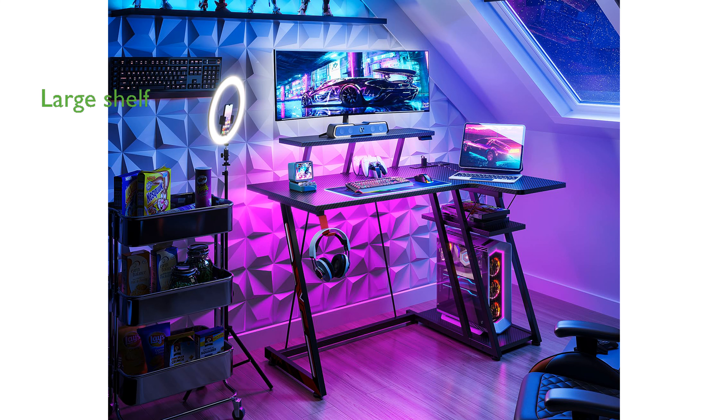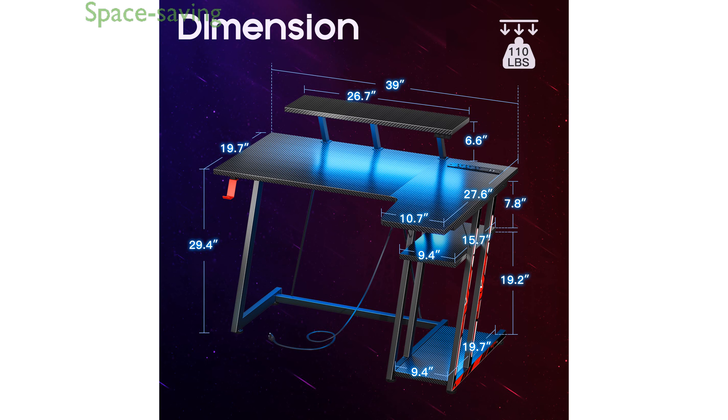The large monitor shelf can support up to 40 pounds, accommodating two 24-inch monitors and a gaming console, providing an ergonomic setup. Its L-shaped design is perfect for fitting into corners.